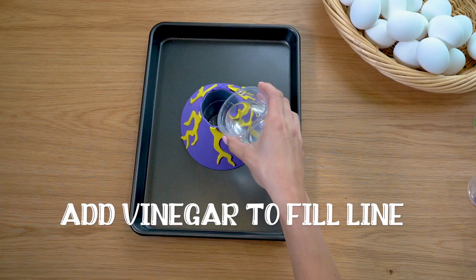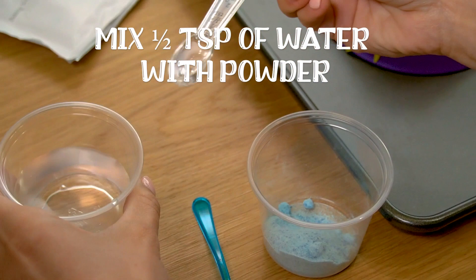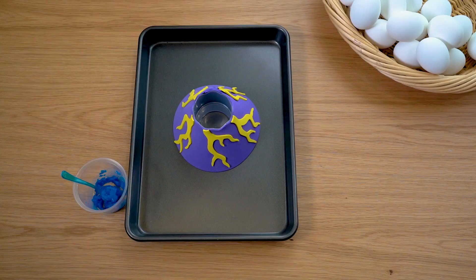In a separate plastic cup, mix half a teaspoon of water with the blue dye powder and mix with the blue teaspoon to form a sticky goop. Repeat with the red, green and purple dye powders.